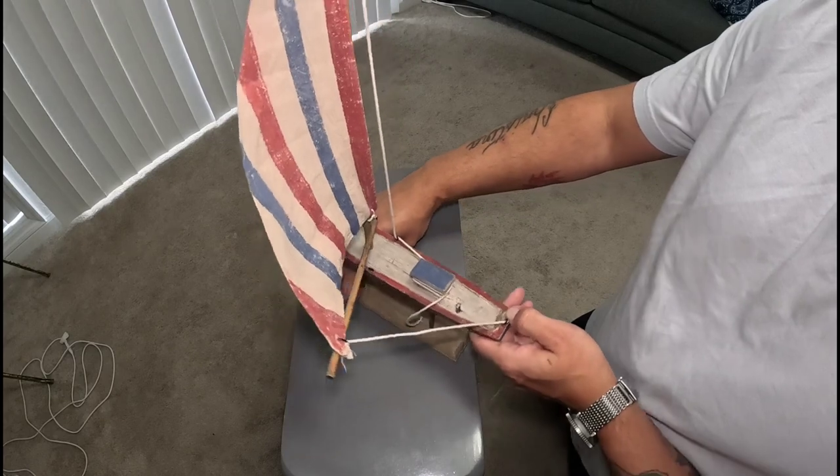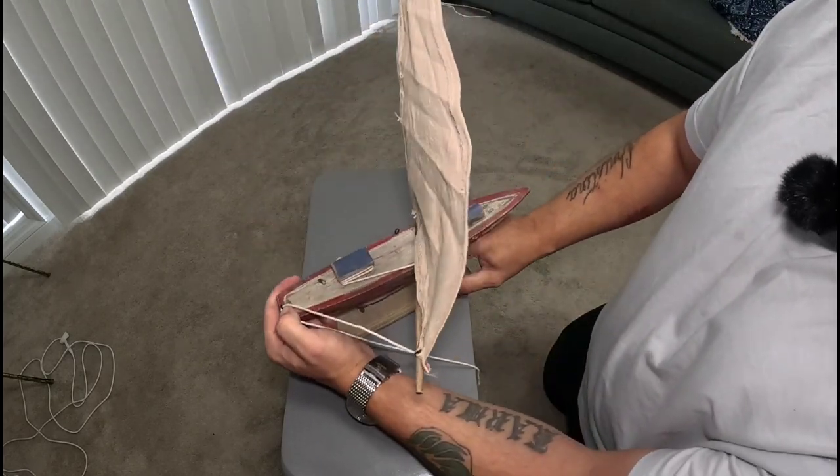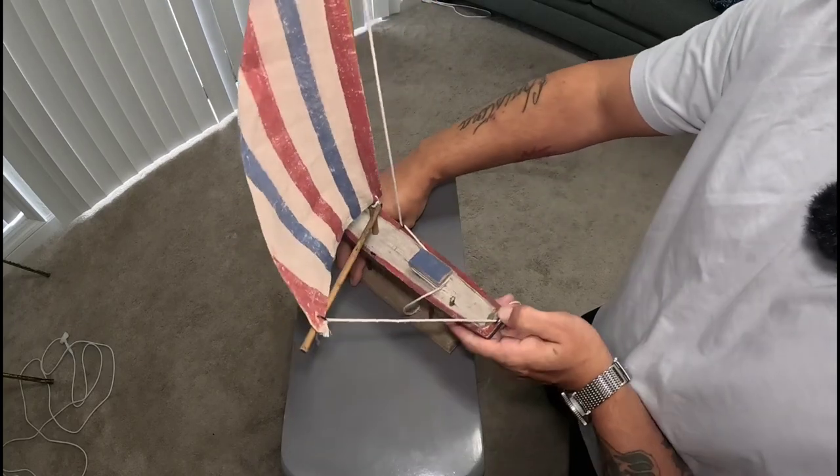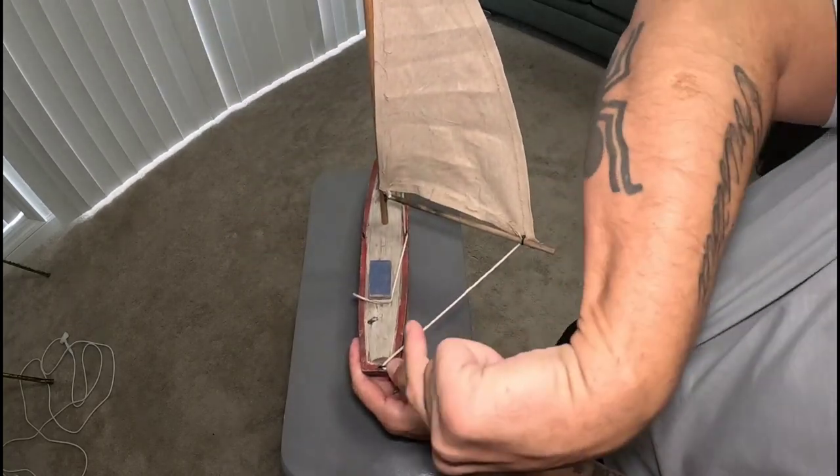But that is jibing — you don't want that. That'll bring a mast down. You don't want it to switch over that fast, and that is the boat going in that direction.